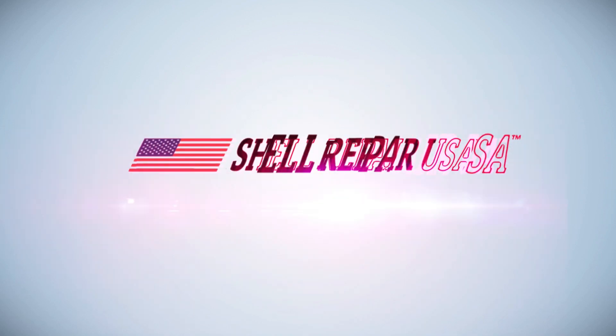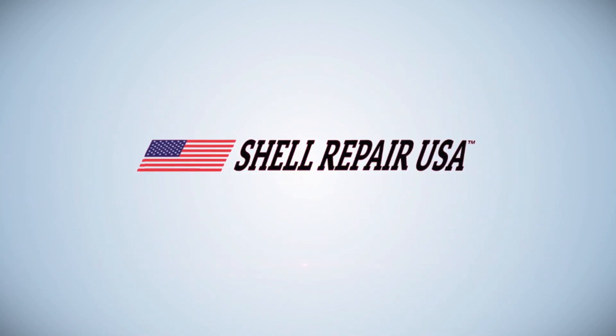Hey everyone, Rob with Shell Repair here, and in this video we're going to be refurbishing a dragon boat.